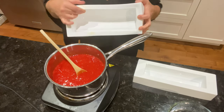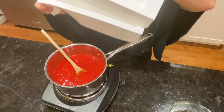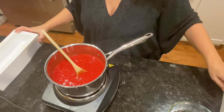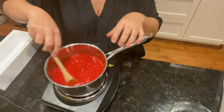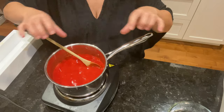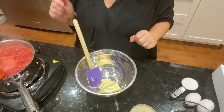Voici le format de la bûche et l'insert qui va aller à l'intérieur. Ça pourrait être un moule régulier — vous mettez votre coulis de fraises à cuire, et quand il est froid, vous le mettez dans un sac Ziploc pour faire un boudin et vous le mettez au congélateur.